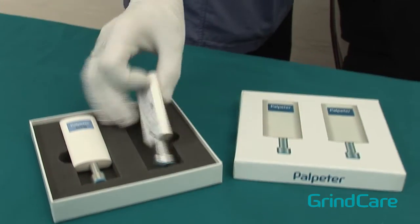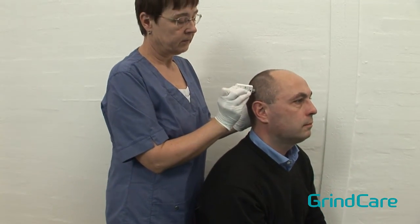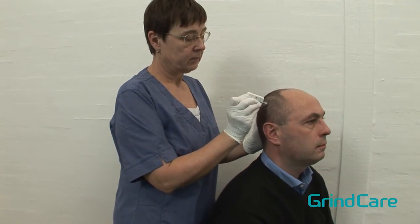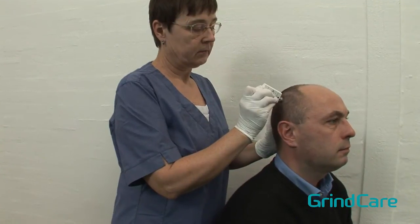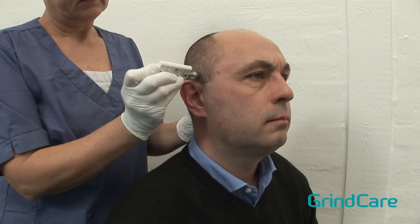To palpate the temporalis, use the 1000 gram or 2 pounds of pressure version. Ask the patient to lightly clench their teeth together to locate the muscle. Start in the posterior region and move forward to the middle temporalis and then the anterior temporalis.